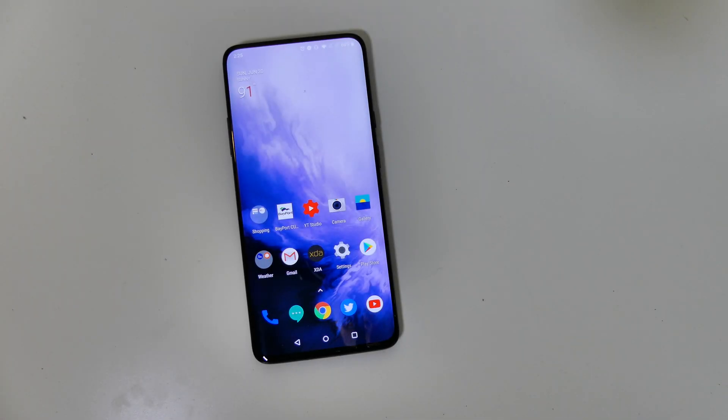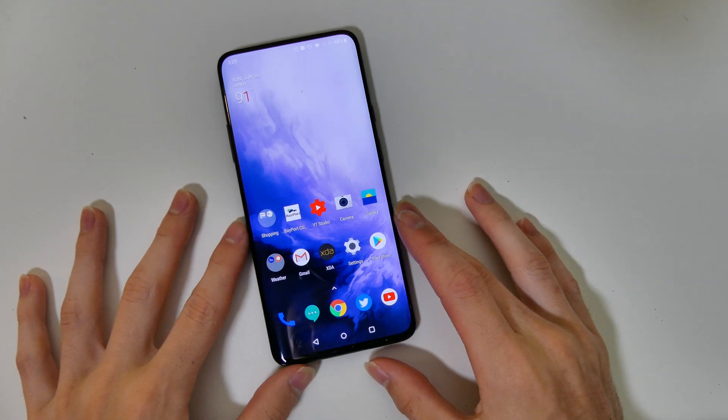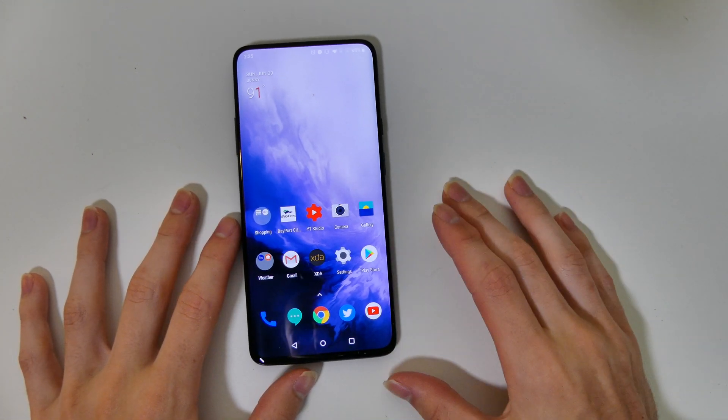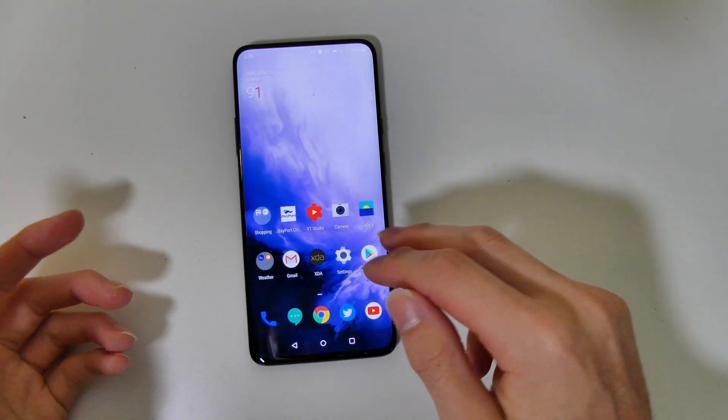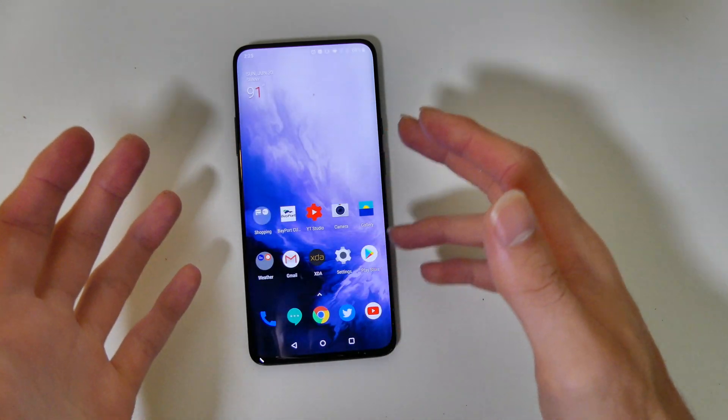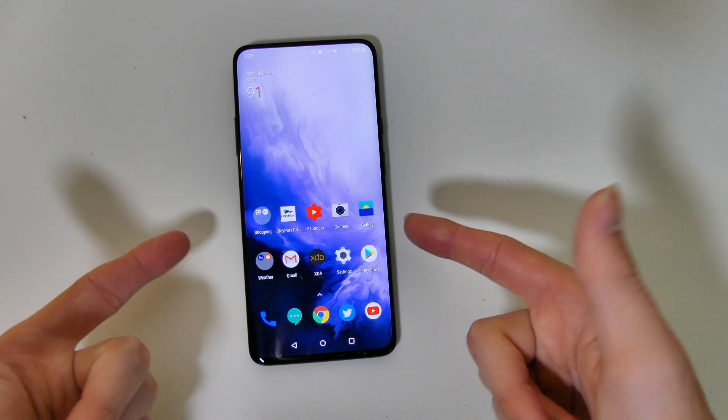Good afternoon everybody. Today we're going to be installing the Android Q beta on my OnePlus 7 Pro. I've been contemplating this for a while and I decided that I really don't have anything to lose — I don't have too much setup on my phone — so I'm going to go ahead and do it.